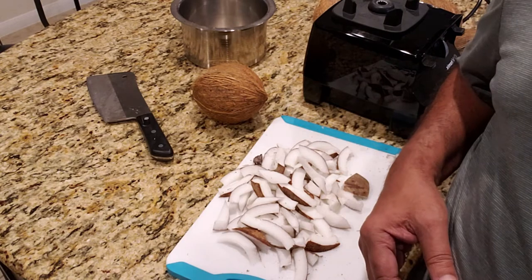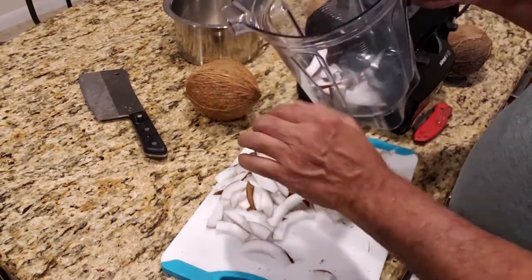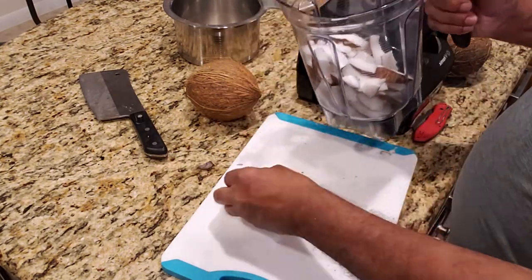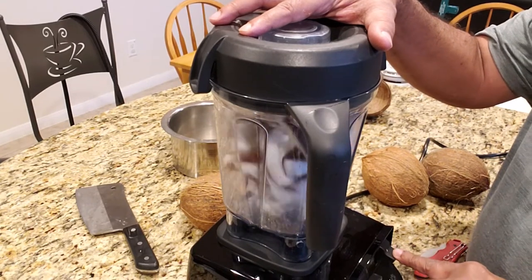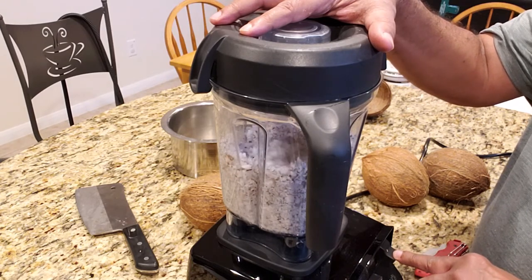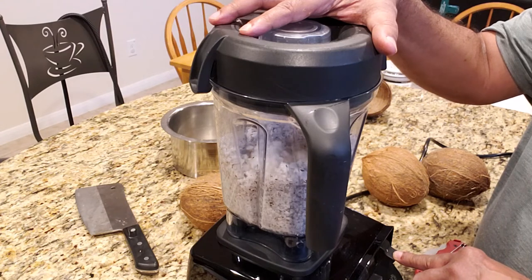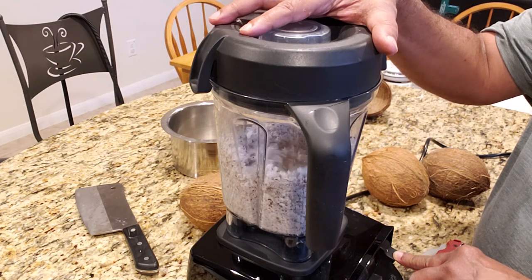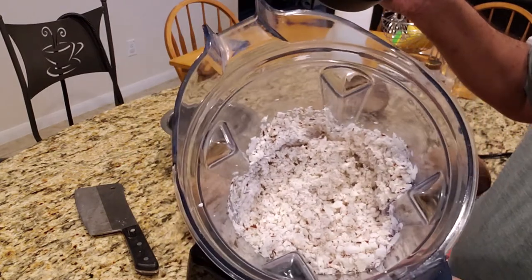Next, I will show you how to grate the coconut. Put it in a blender. This is how I grate the coconut. Now, the coconut has been grated.